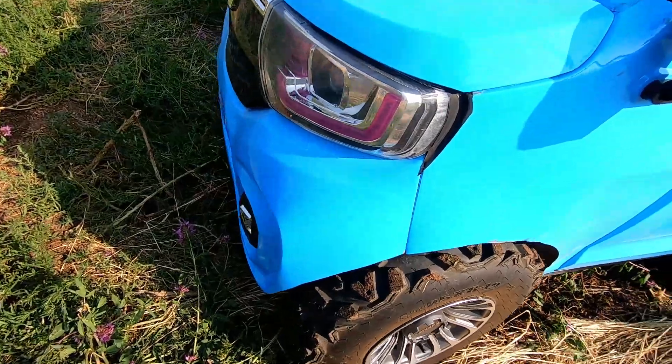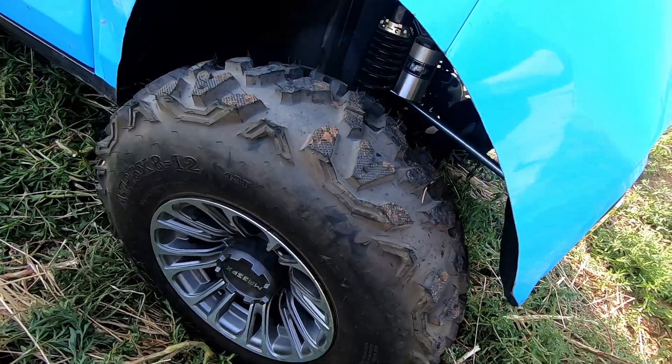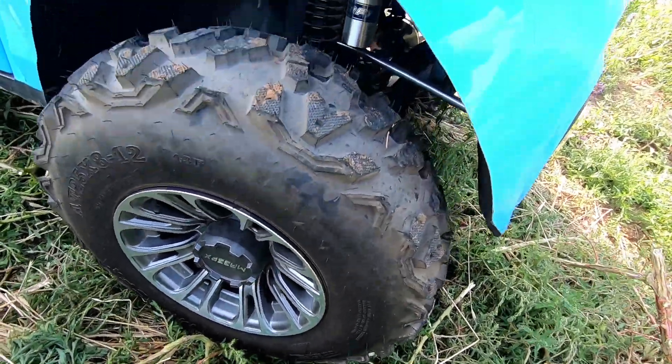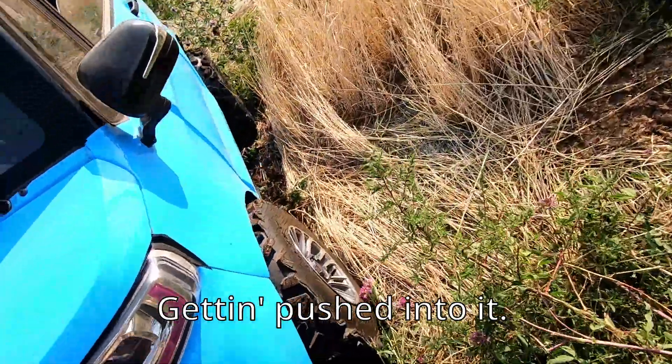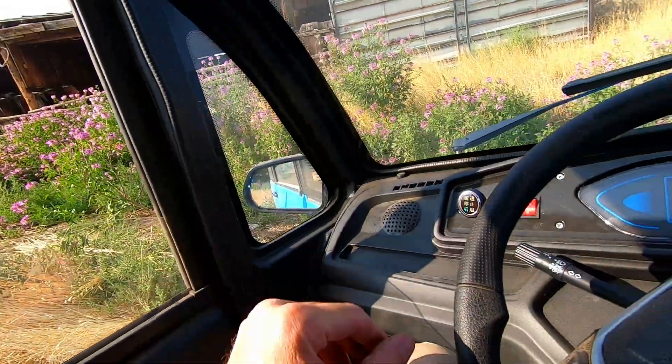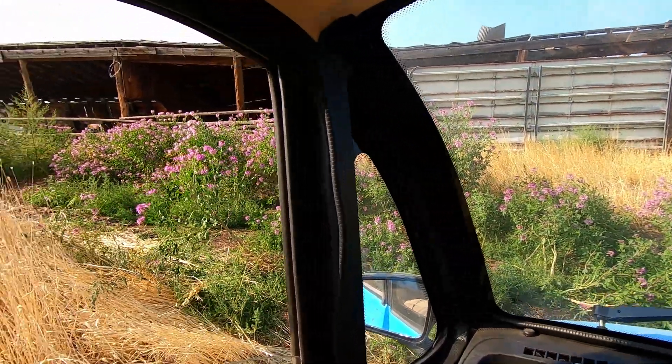There's a lot of bees out right now — I'm going to get stung by these bees out here. I'd better go see what that fender's doing. Hope they don't get mad at me driving next to them.